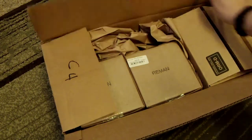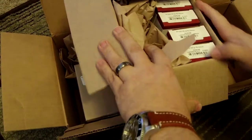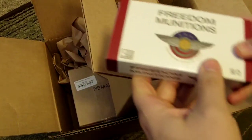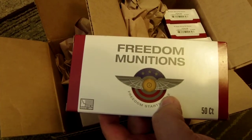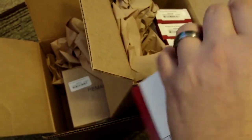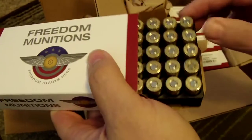In the box, we've got a box here. Looks like this is probably the .45 ACP — five boxes, so yeah, that's 250 rounds. Let's take a look at these. They come actually boxed in with shell holders, so that's kind of cool.